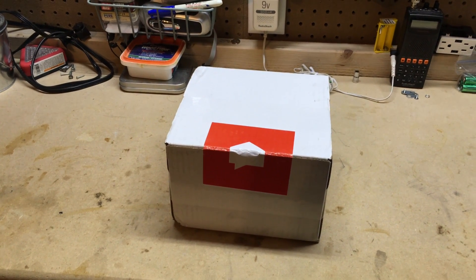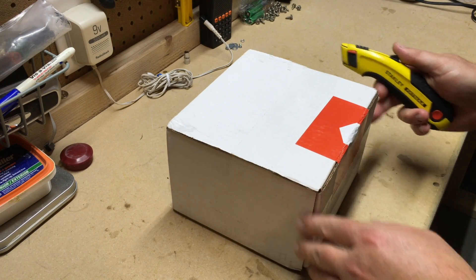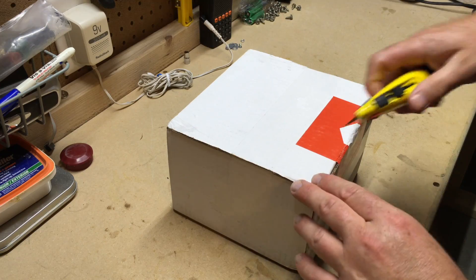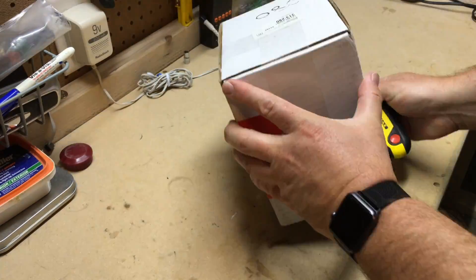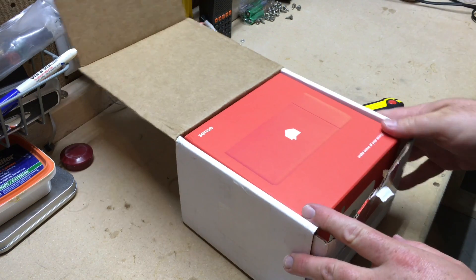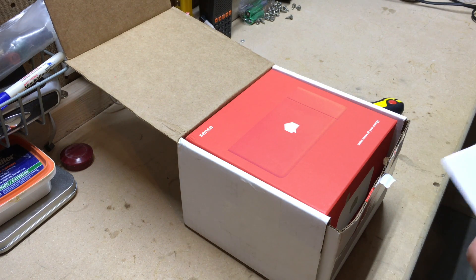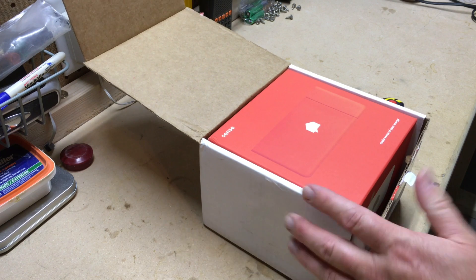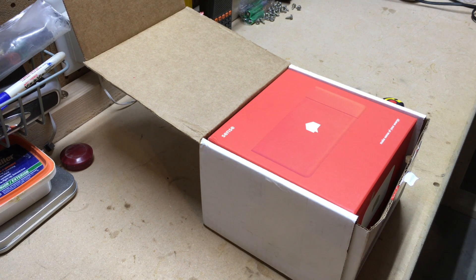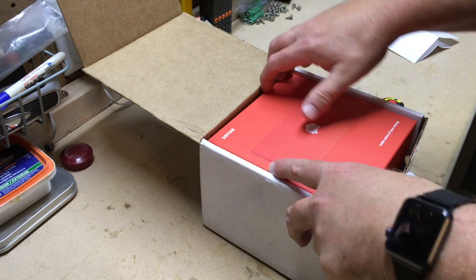I'm very excited to get this Sense energy monitor installed. Let's open this up and see what we have. It looks cool — I suspected it would be some kind of fancy packaging, and they took extra time on it, something equivalent to how Apple or Nest packages their stuff. We've got the shipping information here.